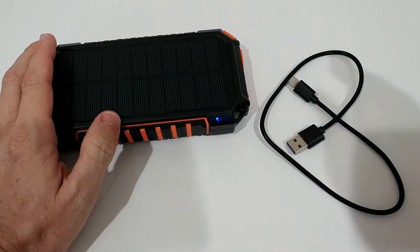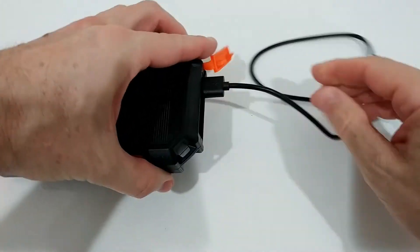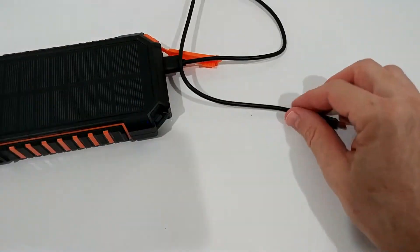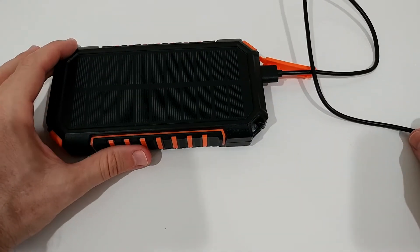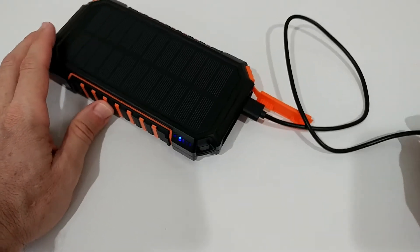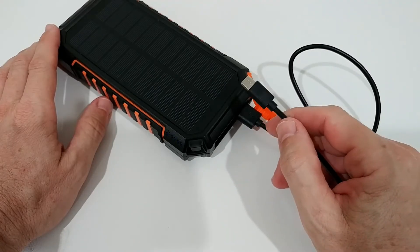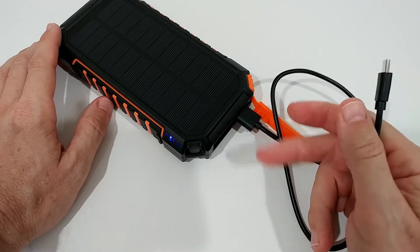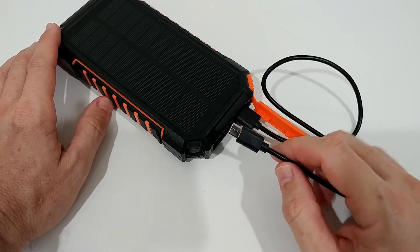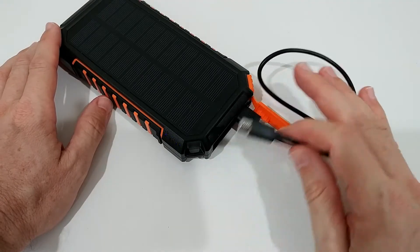Usually when you're out in the woods you have a cable to charge your phone from the power bank. But you can also do something else — and I highly recommend being really careful with this and only using it as a last resort. You can connect the power bank to itself using the cable, as if you were charging it. The power bank doesn't know it's the same cable, so it just senses a charge.